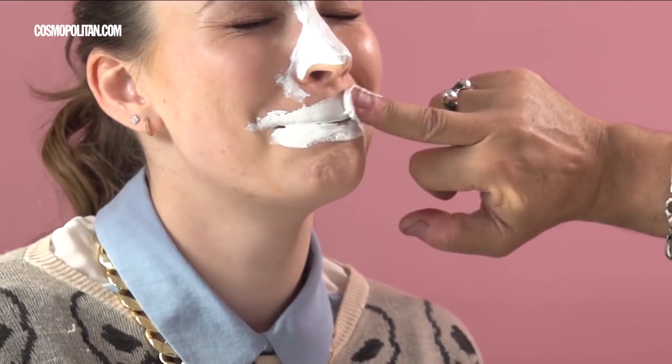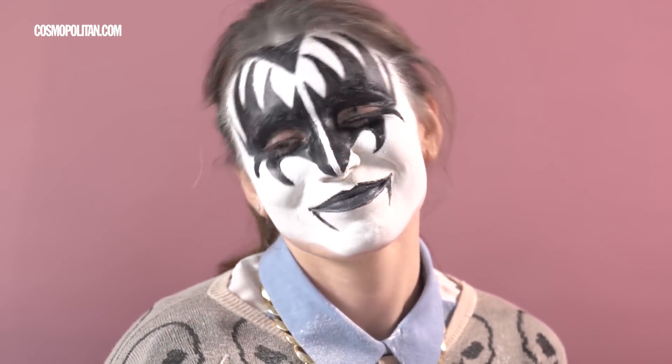I think everyone wants to know — who has given you more beauty hacks and tricks, your mom or your dad? Oh, my mom. 100%. My dad has no idea. People misunderstand that — you would think, but no, nothing. Like if you need face paint, if you want to be a tiger for Halloween, he's got you.